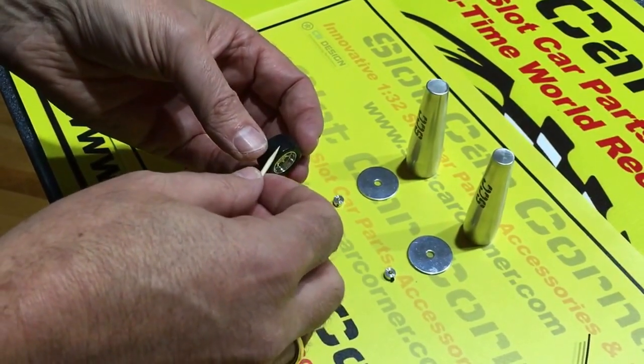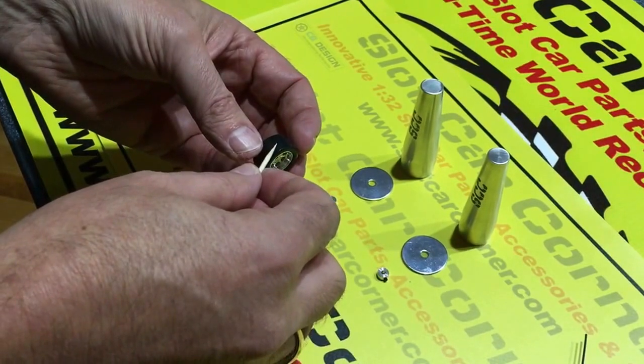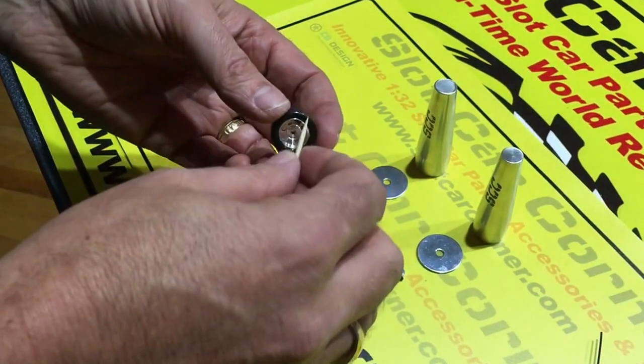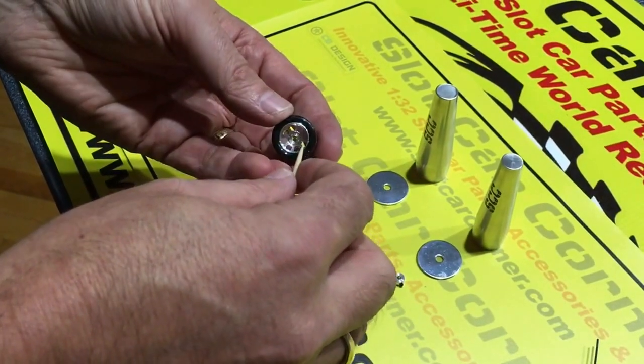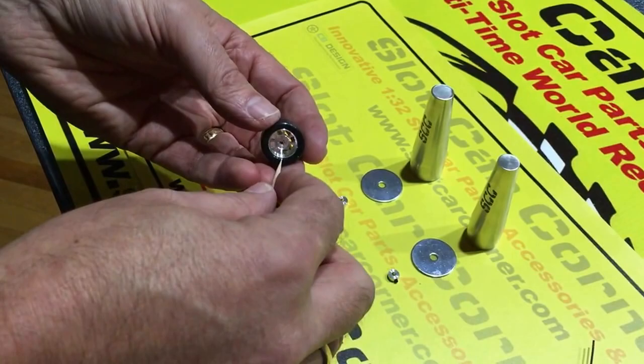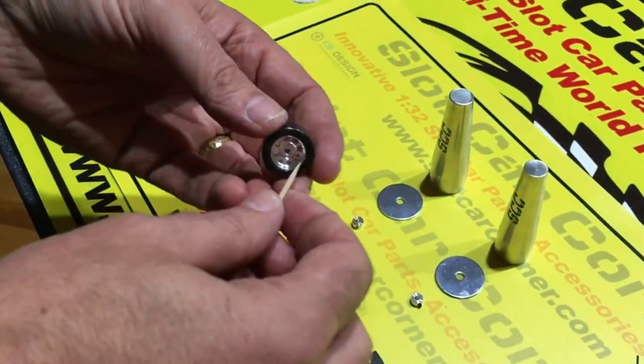And even if you do, a good portion of the surface of the wheel and the tire never gets any adhesive at all. So if you use this technique you may see limited results — the adhesive will often fail, particularly when you're racing and doing hard cornering.